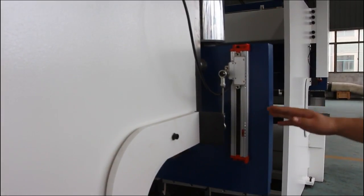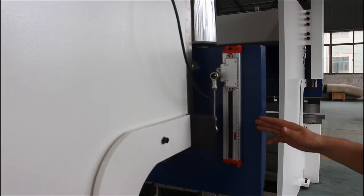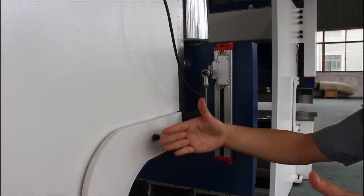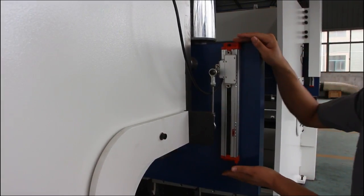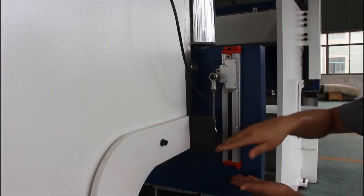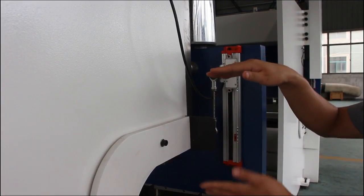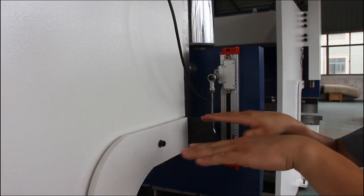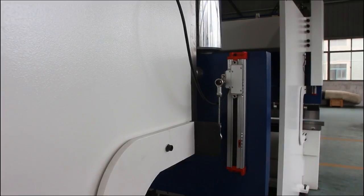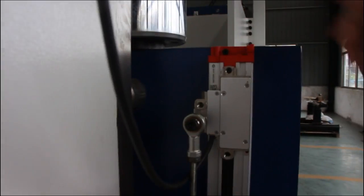This is the linear encoder ruler, made in Germany. There are two in the press brake, one on each side. This can get the sensor reading from the stroke to control the movement, so that the stroke moves equally on both sides of the press brake. This is made in Germany — the best brand in the world. You can see the logo.